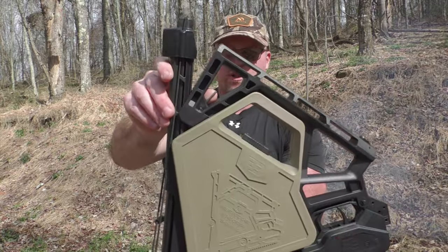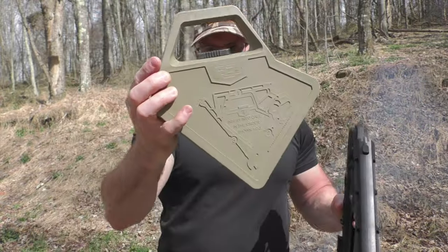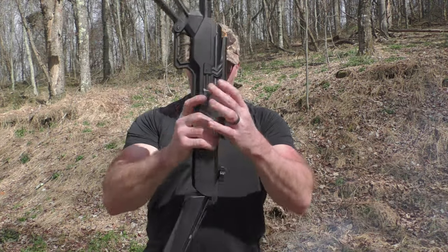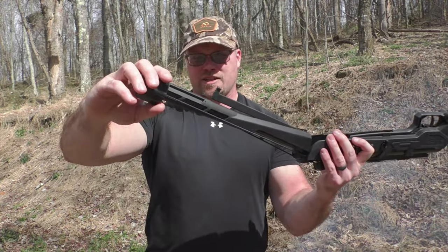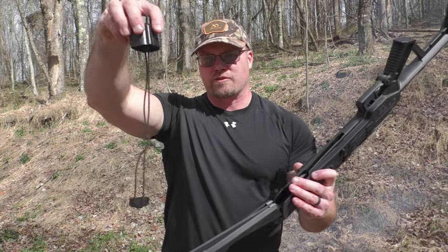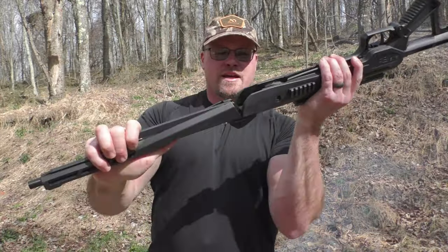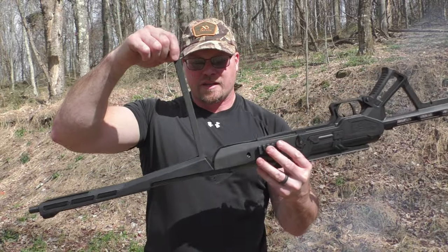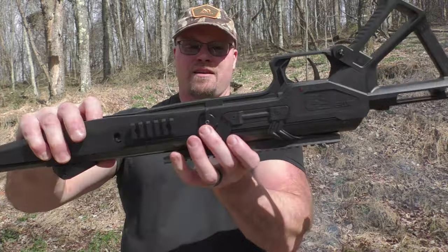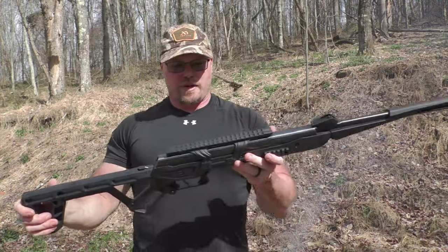There's a switch right here — you just flip the switch down and it unfolds itself. The stock folds up and clicks into place. It has a dust cover or debris cover that you have to take off the barrel, which keeps junk out while it's folded up or while you're going through the brush. This folds down and locks in place. This is your gas ram that operates the piston system — it clicks down, you flip this, and it's locked. You are ready to break this thing open and put a round in it. It's single-feed.